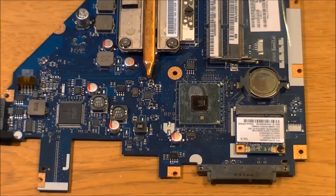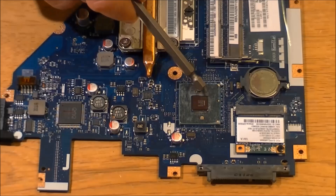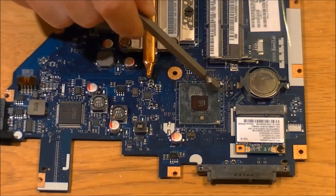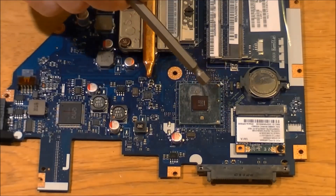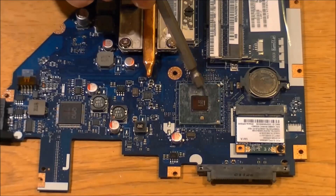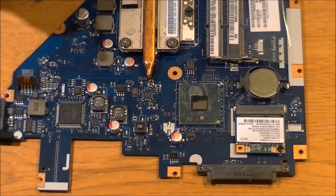Get the motherboard out — this is what you're going to be heating up. This is the chipset right here; this little tiny square in the middle is the part we're going to heat. We don't want to heat the outside part, so that's what we're going to cover with tinfoil and then cut out the middle section, because there are little tiny resistors and stuff on this that you could melt right off.